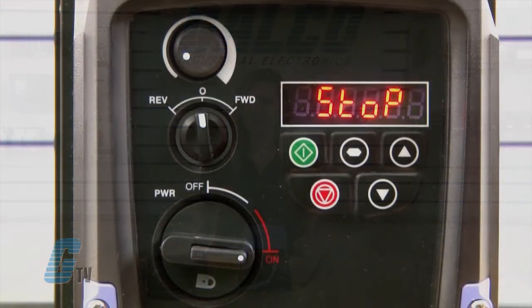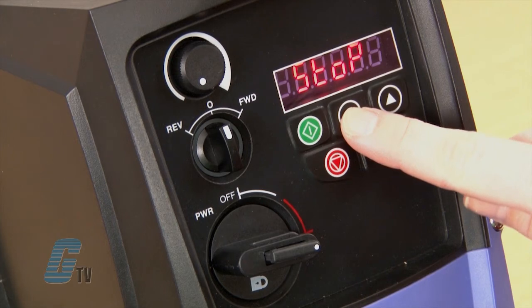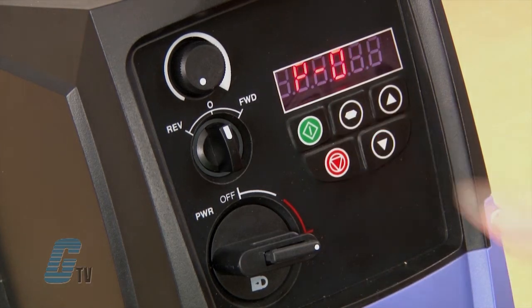After checking to see if my wiring is correct, I can turn the drive on, where the display will show the current operational status. I will push and hold the navigate key for a couple of seconds to access the parameters.